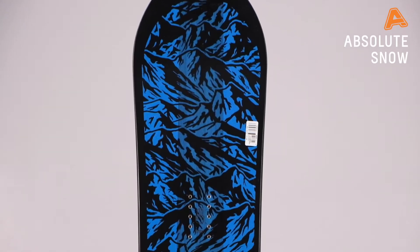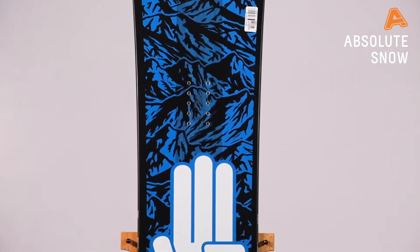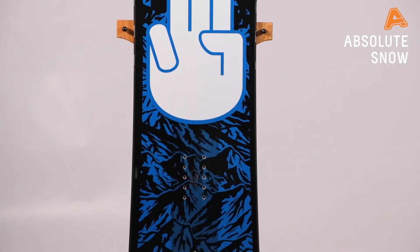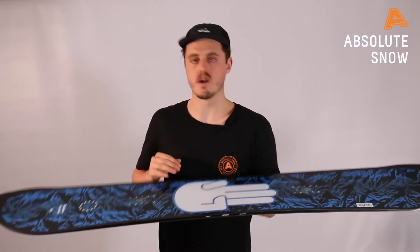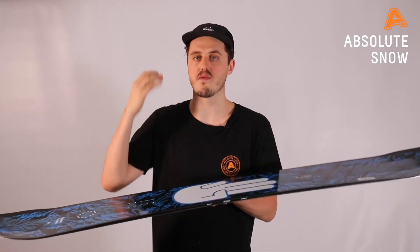Hey guys, it's Josh here from Absolute Snow, bringing you the Bataleon Fun Kink for winter 2021. This is a fun, forgiving all-mountain freestyle board designed to take you from the bottom up. It has every bit of tech in it to make sure you're going to have confidence in your riding, building you from a beginner to an advanced snowboarder. It's a classic shape — completely twin in flex and in shape — so riding switch is really easy, making it a very freestyle-focused board.